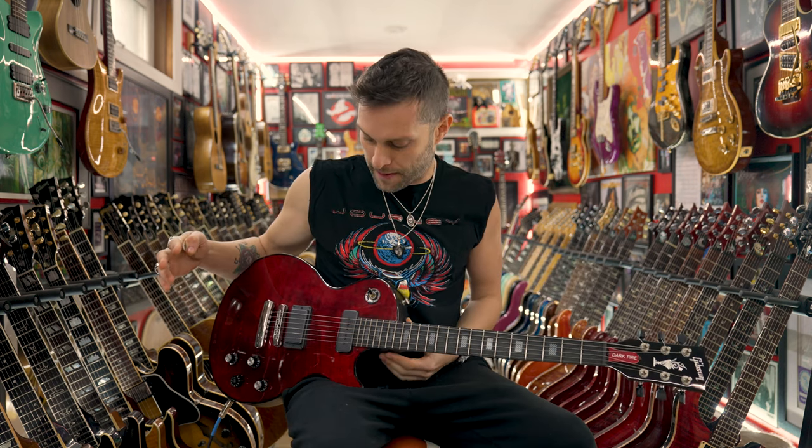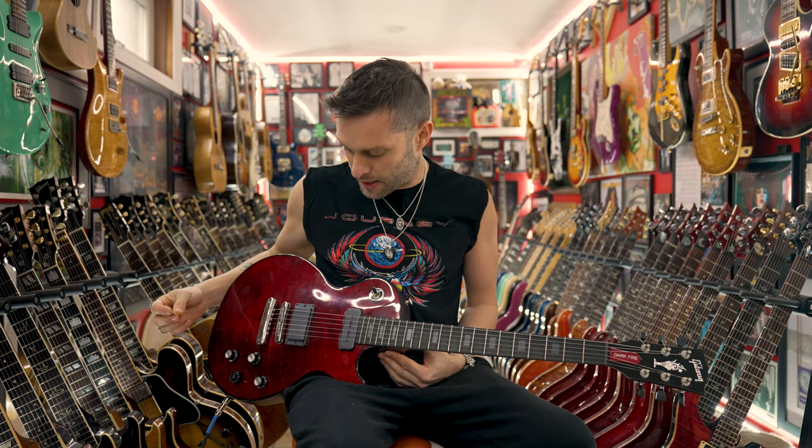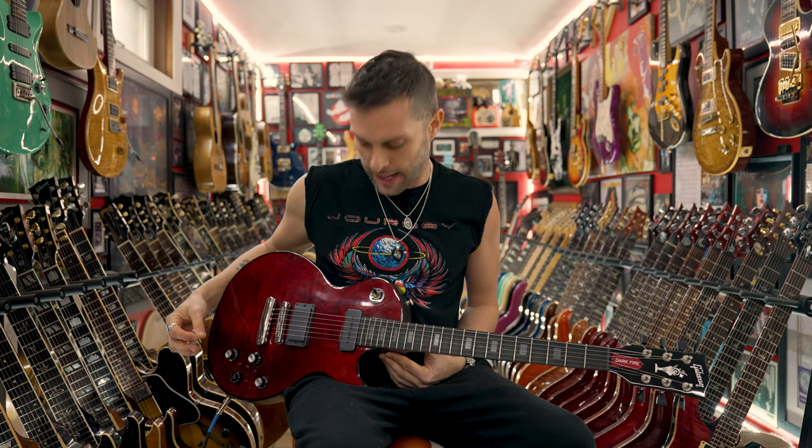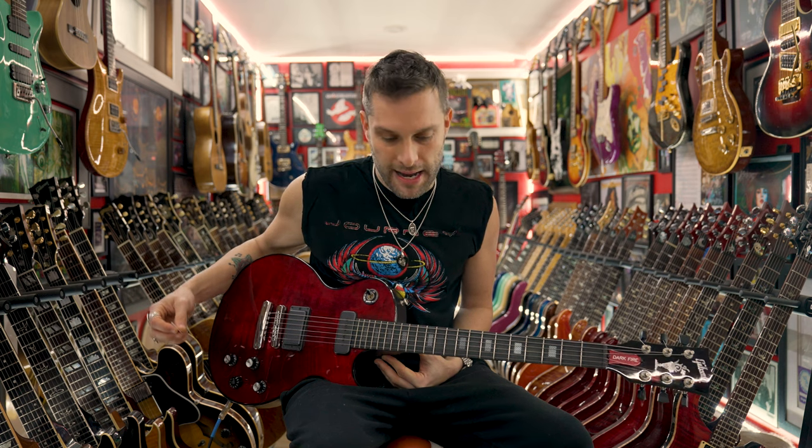But in 2009, one of my buddies had sent me a Darkfire limited edition first run. And I probably used that guitar when I was actually playing shows — 80 shows. It was amazing. It played great, it sounded great, and as you can see, it looks awesome.